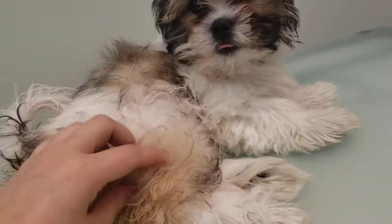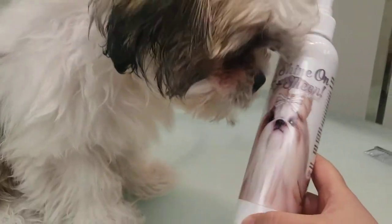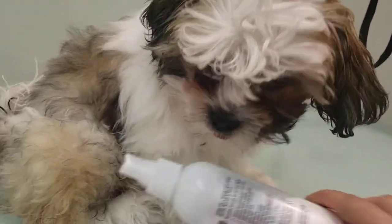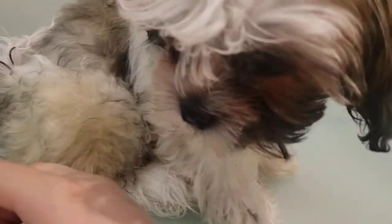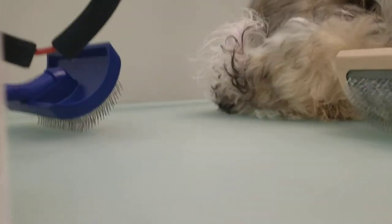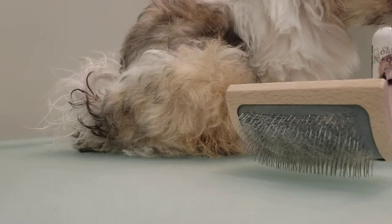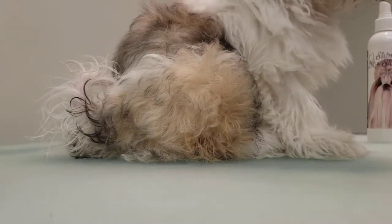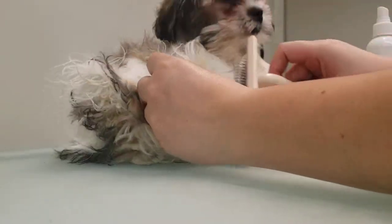So we're going to keep going a little bit. I've got a good detangling spray — I sprayed him all over — and a good slicker brush. They tend to be a little more sensitive on the back area.